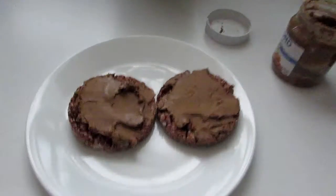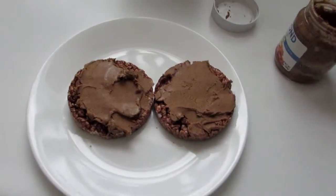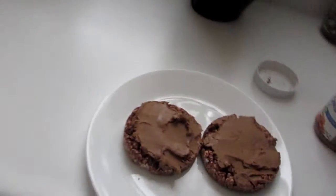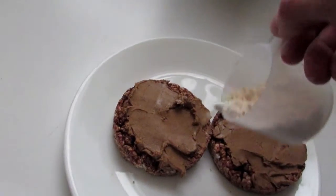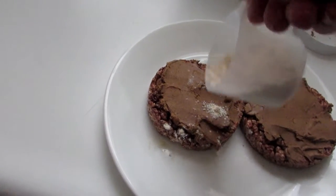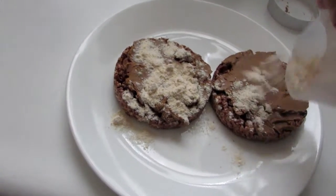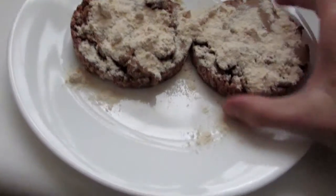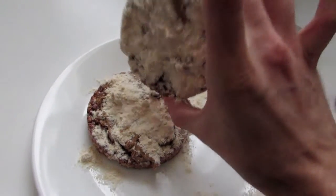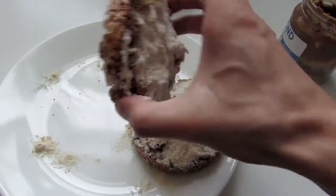We have the almond spread onto our rice cakes. Now we're going to take some of our protein powder and put some hefty sprinkles on there to garnish. You got a little bit there, you got a little bit like that — you're going to sprinkle it on. A little bit of that falls off onto that one, a little bit of that one falls off onto there.